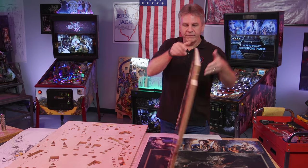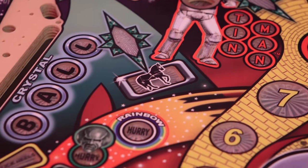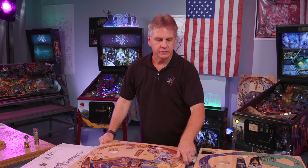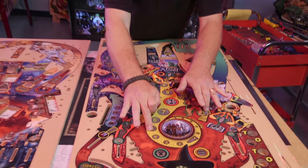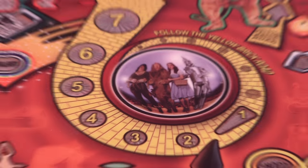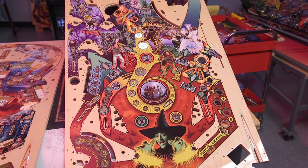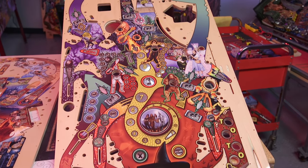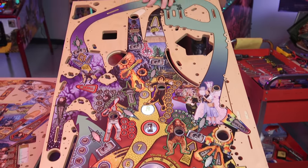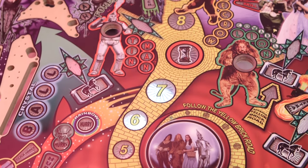Then we put them back on our playfield surface again and we add the inserts. These are clear plastic pieces that are fit into some of the holes here. Why are they clear? Jersey Jack Pinball uses RGB LEDs behind these, so with these clear inserts, if we change the color of the light behind them, we can make those inserts any color we want during gameplay and provide really good visual cues to the player as he goes along.